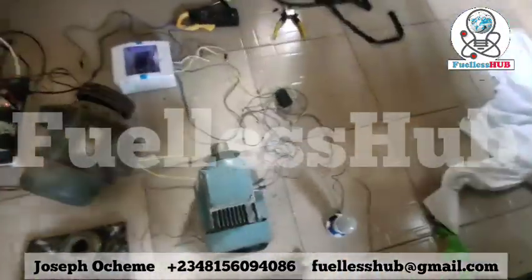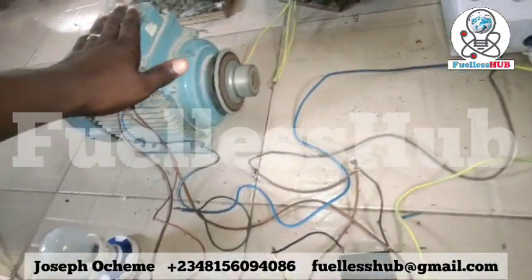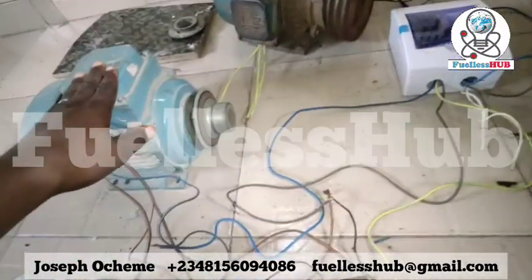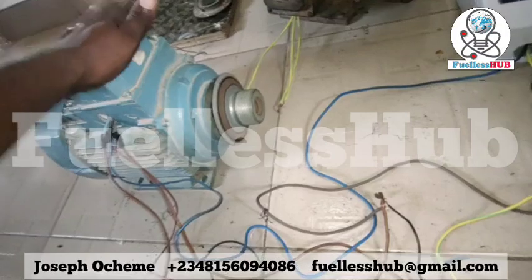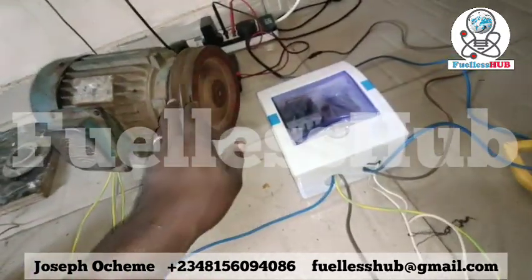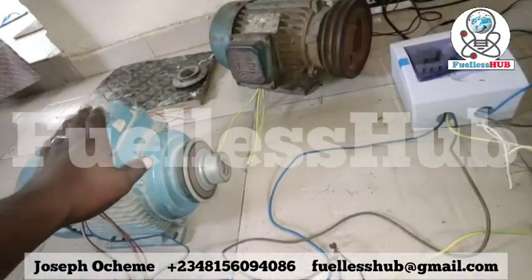This electric motor is an efficient electric motor. This is just to show you what it's consuming. For more information you can call my numbers on the screen for training on how to do this, because this electric motor can be used for anything — grinding, engines, any system where you want to use an electric motor. Here is another one which has been configured and modified; because of this flywheel system it helps it to operate better. Thank you.